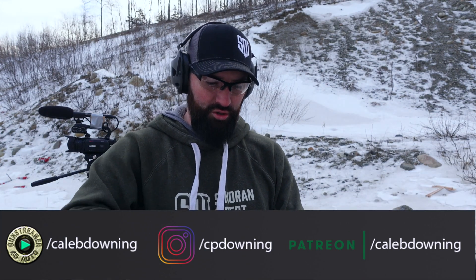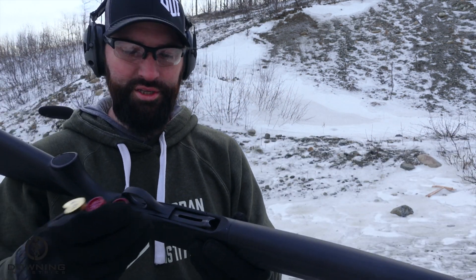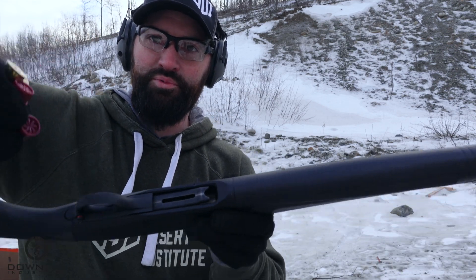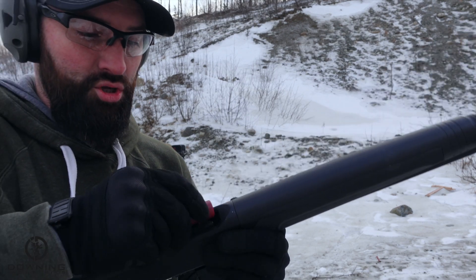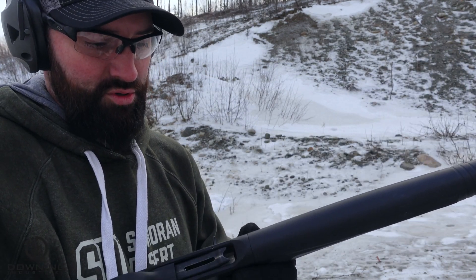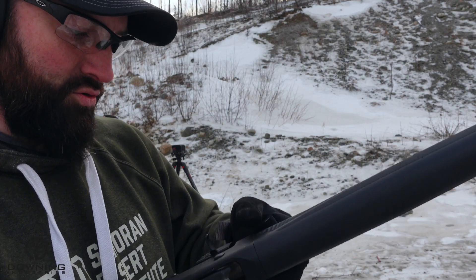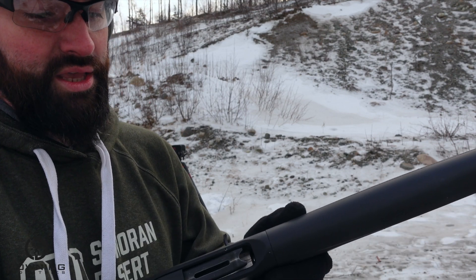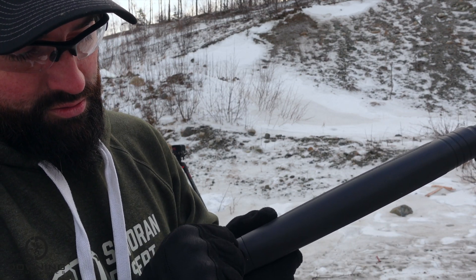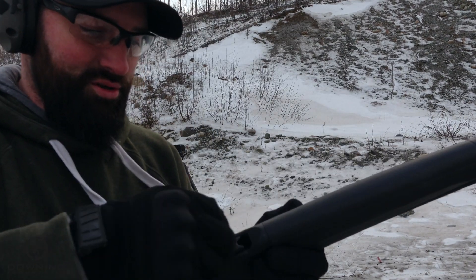Let's demonstrate some ghost loading. With regular loading, you orient the shotgun however you want, take your rounds, and push them into the magazine tube until it clicks. Make sure it goes all the way in the magazine tube — all the way in till it clicks. My sight's loose, but anyway — all the way in, and that one went all the way in too.